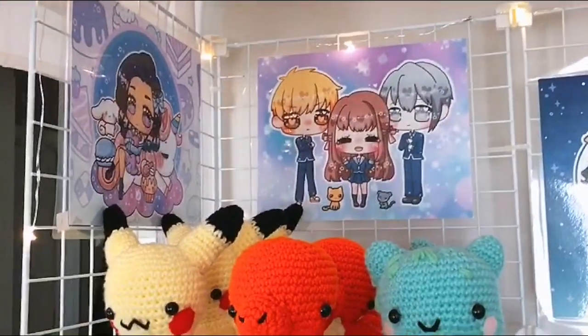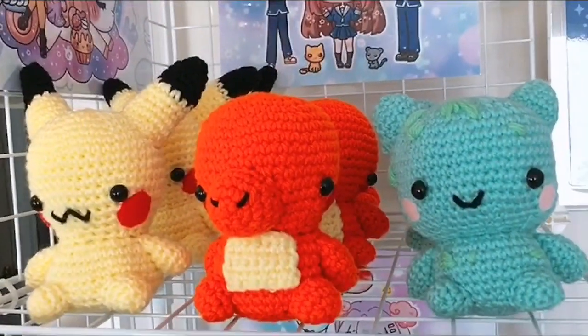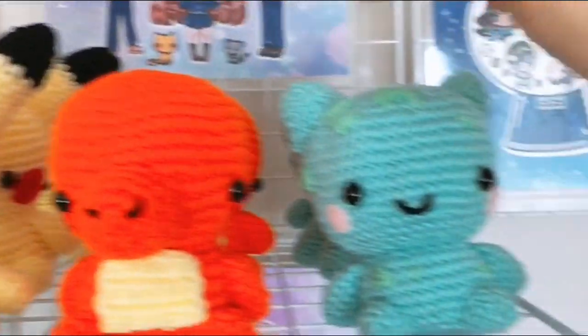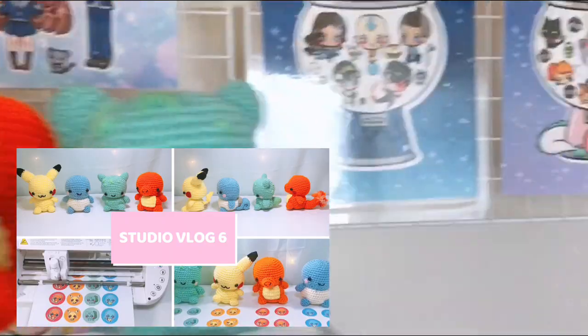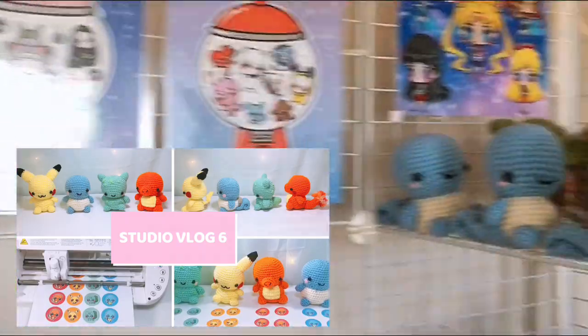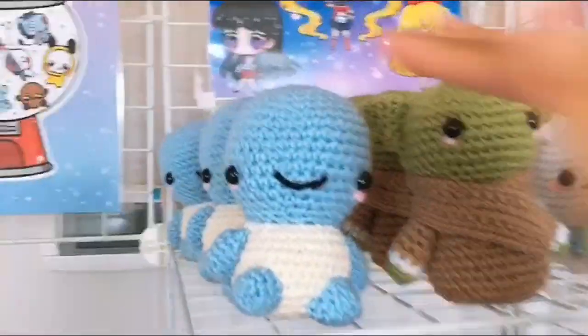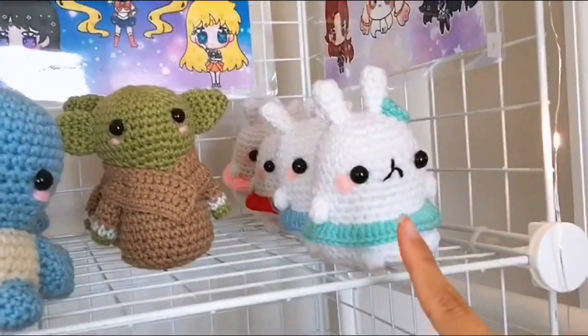Starting up here, you can kind of see my prints in the background. And these are our crochet plushies — we have a Pikachu, Charmander, and Bulbasaur. If you'd like to see how these are made, I actually included them in my Studio Vlog 6. And then here are a couple more crochet plushies my mom made: Squirtle, Baby Yoda, which is my favorite, and Molong.